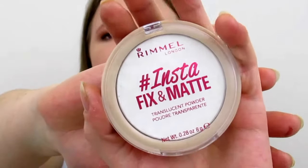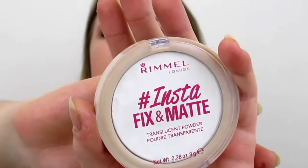I am loving the Rimmel London Instafix Matte Translucent Powder at the moment — it's really cheap and affordable and it's amazing. It literally keeps all your makeup on your face for a long time. I have these marble brushes that are so pretty — I got them on Groupon really cheaply, so I'll put the link below. This powder also smells really nice, like a clean smell.